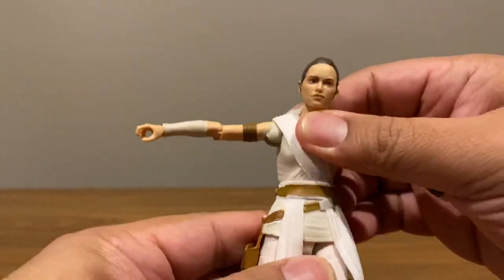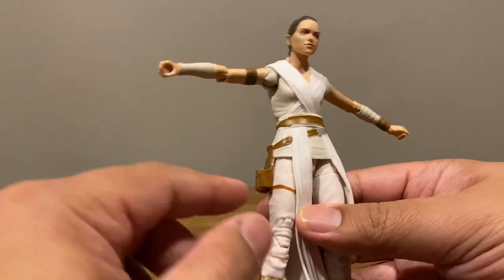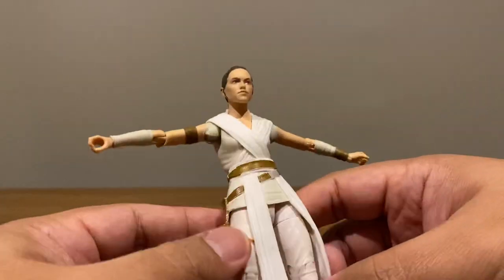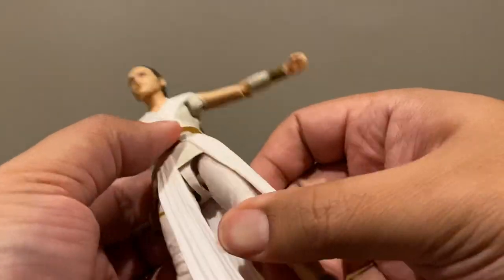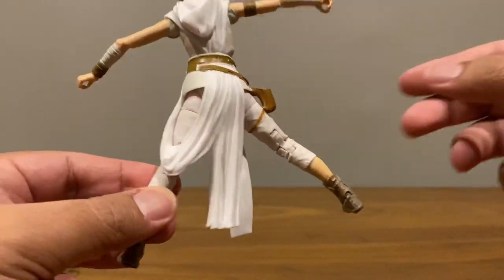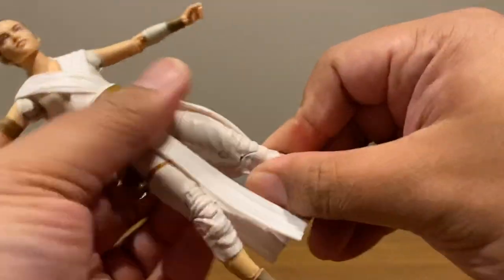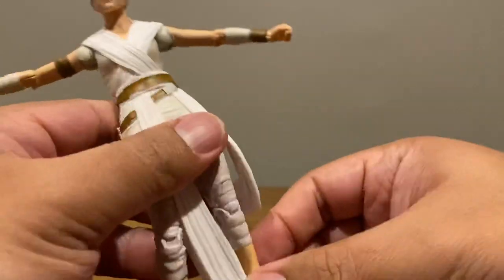The legs are a bit hindered by the skirt and the gun — the gun is connected to the skirt and pegged into the leg. I haven't been able to pull it out and I'm not brave enough to force it, since I don't know how thick the peg is. The leg can only go forward a bit because of the skirt, and not much back either. Side to side is limited, with a swivel at the top hindered by the skirt. Double jointed knees, hinges and pivots on the foot — all par for the course. Still a really poseable figure overall.